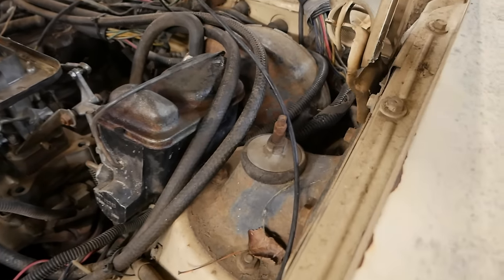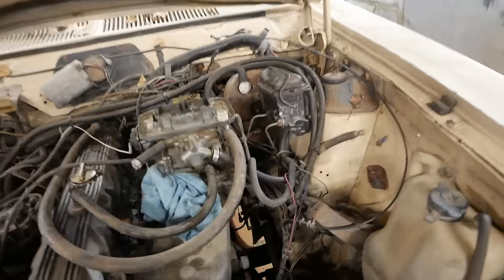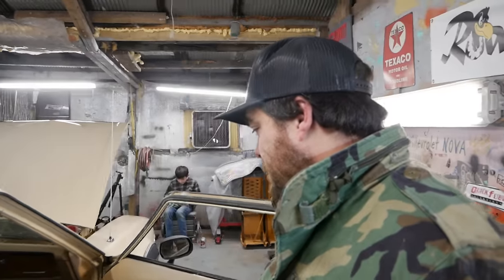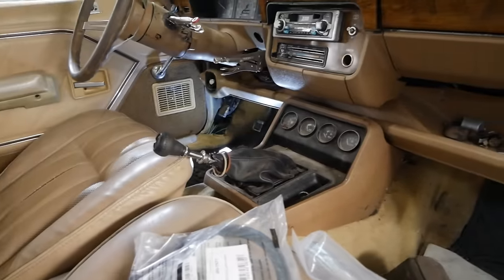We need to put a clutch master cylinder on this car because it doesn't have one. Somewhere down below that master cylinder would go — I can see that hole right there where it would sit and the clutch isn't hooked to anything. There's no room to do anything, so I'm thinking I'll pull the brake booster off just so I can see what I'm doing. That master cylinder is out of production. I hopped on Speedway and bought a Wilwood universal clutch master cylinder and reservoir kit, a slave cylinder, a line, and some other things.